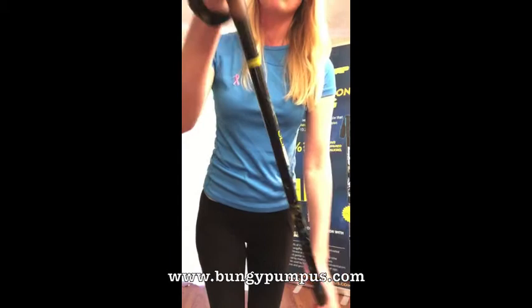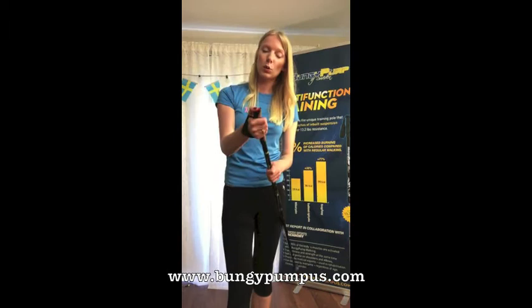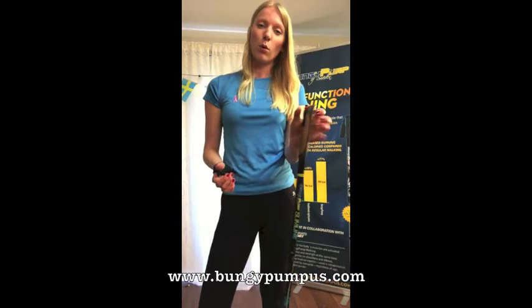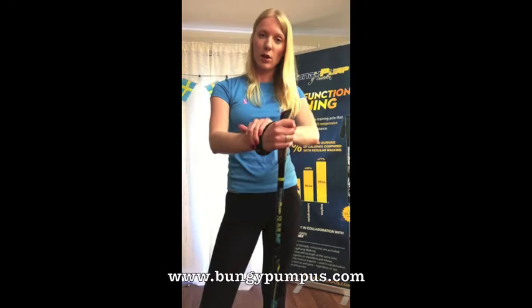We get a lot of questions about the red button on top — what is it for, what does it do? Basically, when you press down the red button like this, it actually helps you release the handle strap. So you get the option of either using the poles with less support, just holding and gripping it like this, or more support with the handle strap.